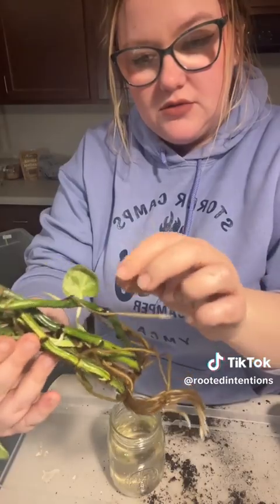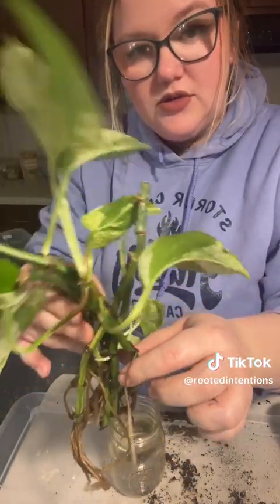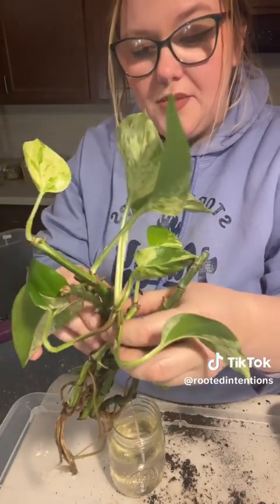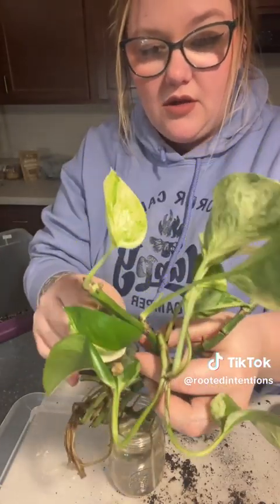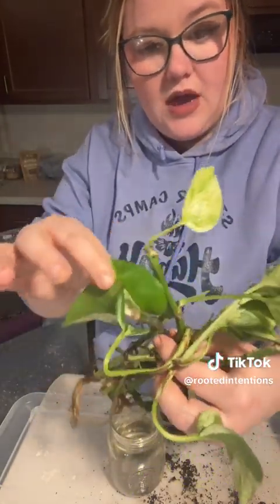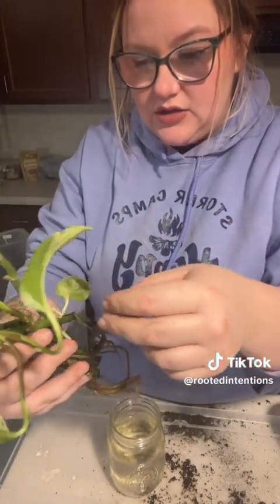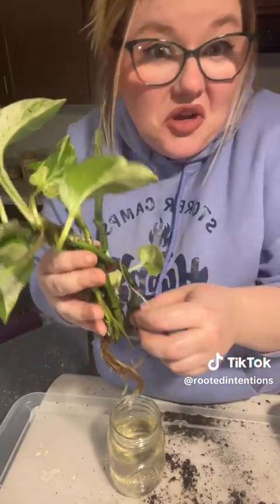You can see all this new growth and all these roots. A lot of people do just keep these in water sometimes and just let them keep growing. I personally do like to put them in soil, but I just wanted to come in close and show you guys that because I really think it's cool.